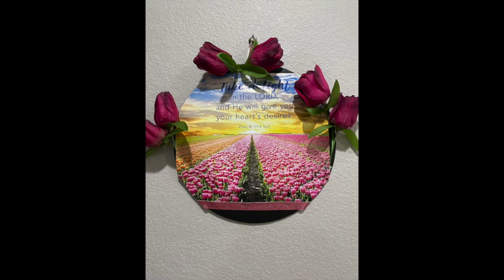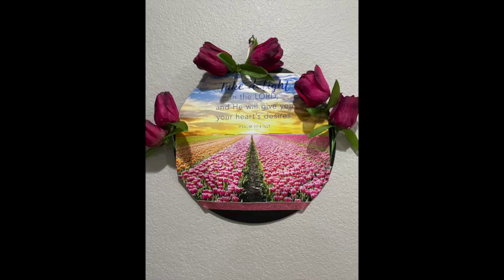Thanks so much for visiting Nona's Here. And I said 'roses' — of course I meant tulips! A special thanks to Brenda and Teresa for allowing me to join in today. I hope to see you all again at Nona's Here. Bye bye!